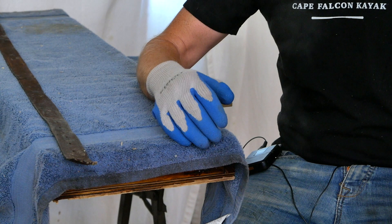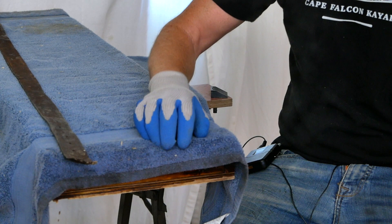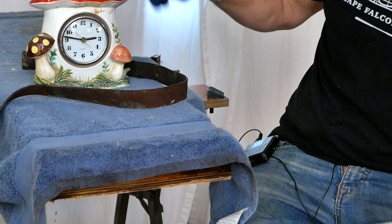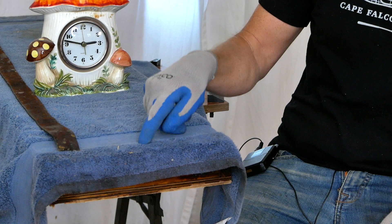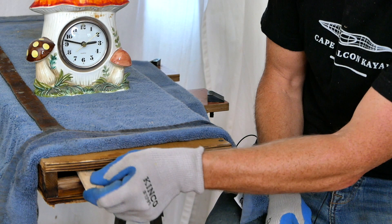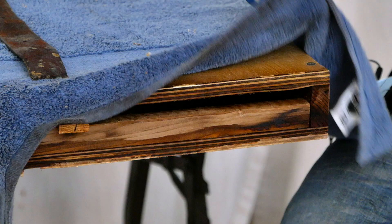I've got some gloves on — I prefer this style for steam bending because it gives me a little better dexterity than heavy leather gloves. I've got my steam bending belt here, which is just a chunk of an old belt that we're going to use to back some of our bends, and finally I've got my lucky mushroom clock so we can keep track of the time. For our first test we're going to steam each of these ribs for four minutes. Starting with some Oregon white oak — our local bending wood — so we're going to give it the home field advantage.